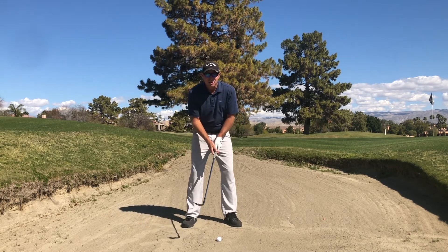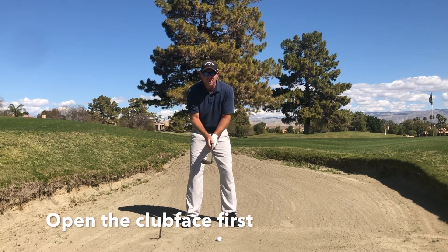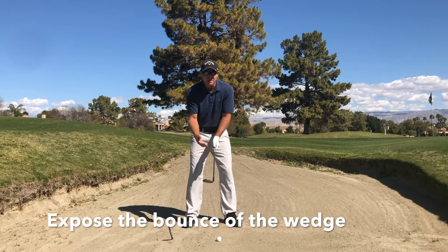As we get set up to the golf ball, we want to make sure that we open the clubface before we grip. So this is what it should look like — we put our hands on there. I feel like I have a little bit more of a weaker grip or a neutral grip here in the setup. Why? Because that's going to help me expose the bounce of the golf club.